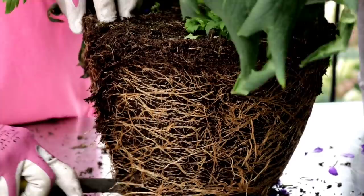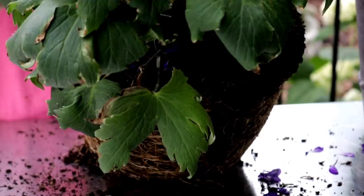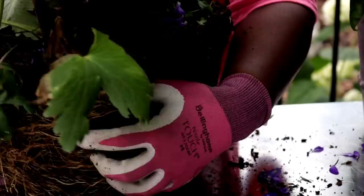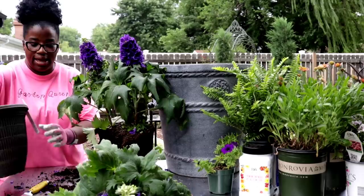Then we're going to come in and go right in the middle here and cut that. We're going to slowly just pull this apart, start working that apart just slowly. You just take your tie, go on the other side, and slowly pull it apart — and here's our first plant. We have our first division right here. Now that we have our first plant, let's go ahead and set that off to the side.